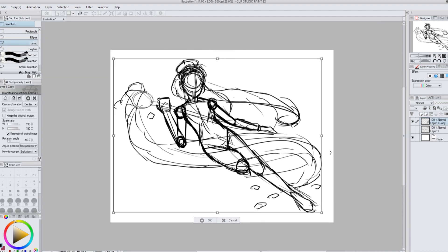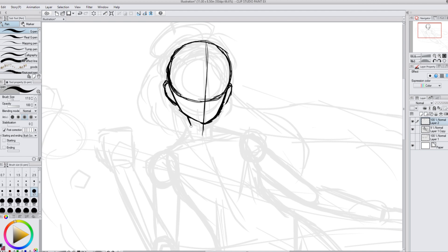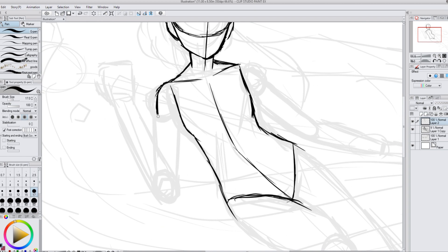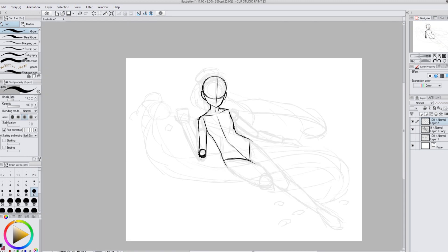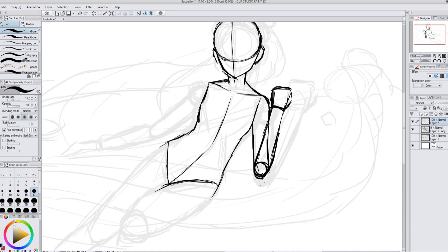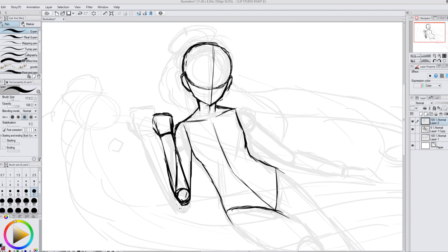I take the chosen pose and make it the full size of the picture, then start cleaning it up and adding more details. I was quite nervous about this pose because it was a little complicated — I wanted it to look like it had a ton of movement rather than looking stiff. Here I'm trying to do that arm, which was troublesome; I kept messing up with it.